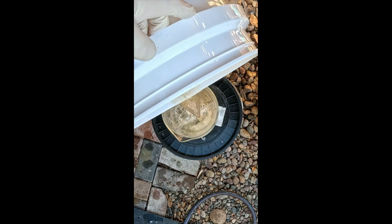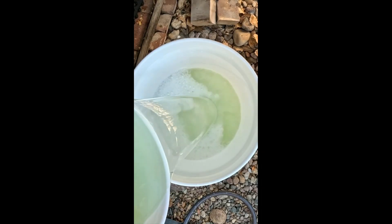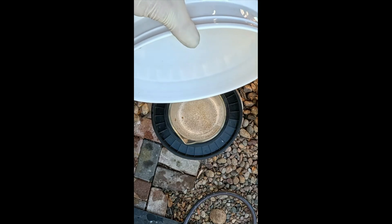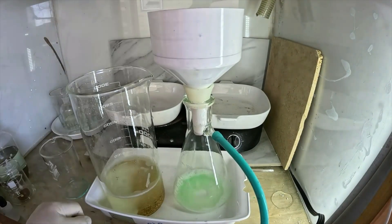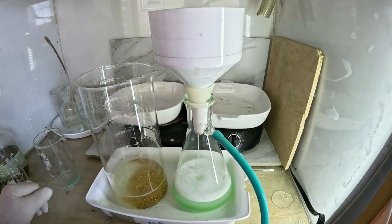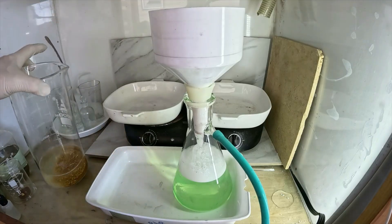I'll transfer the first bucket to the beaker, decant the water off the top of the foils in the second bucket, and then transfer that to the beaker as well. Here are our gold foils from the fingers. I'll run those through the filter to get all our foils into one single filter. To clean up and remove the Jet-Dry, we'll also do a couple of distilled water rinses as part of this filtering process.